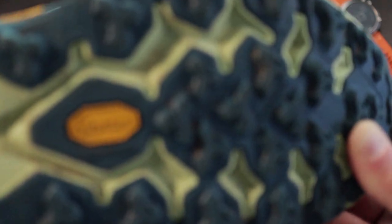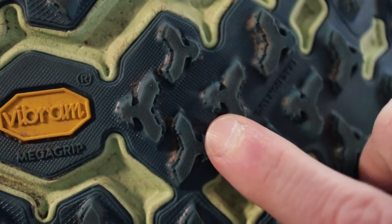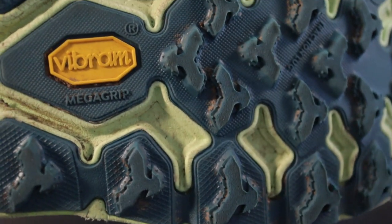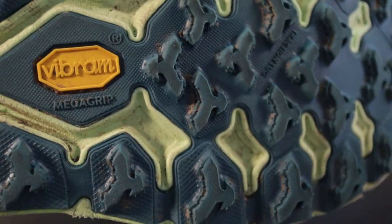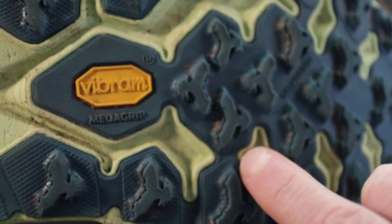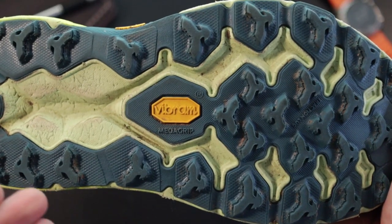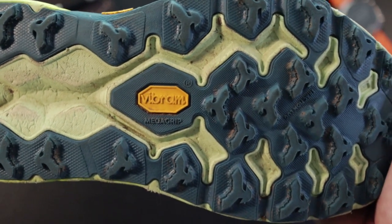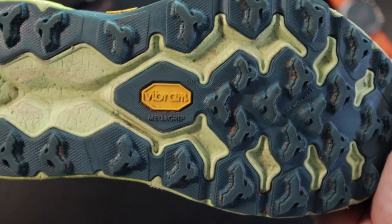One thing that is different: if you look at these lugs, you'll notice some spiky stuff all over them — those are lugs on the lugs. The goal is to create even more surface area for traction. That's an update that did not exist on the previous version of the Speedgoat. I can't say whether it also traps more mud on the bottom — I haven't really noticed that — but it's a cool technology update.